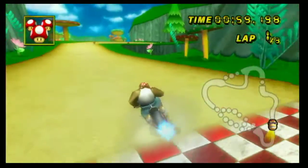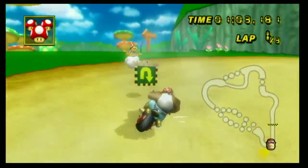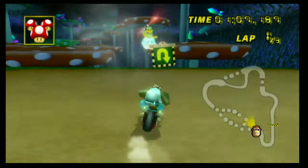Hello everyone, howdy, how you doing? Today, I'm the master of Mario Kart, and I'm going to be showing you how to do the gosh record gap jump.